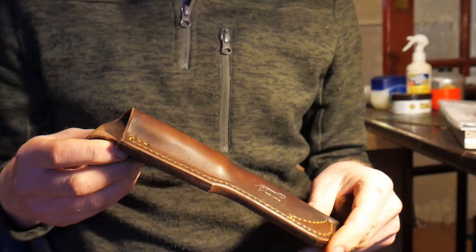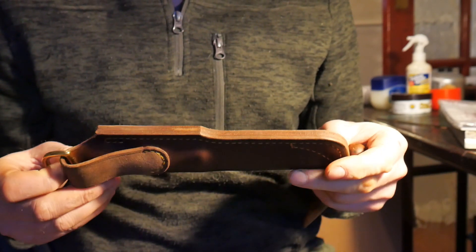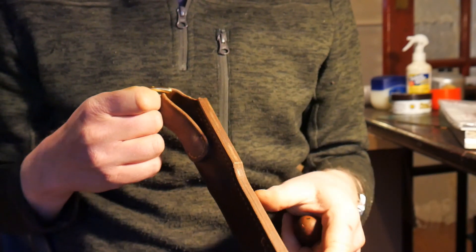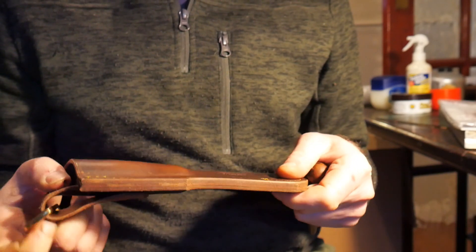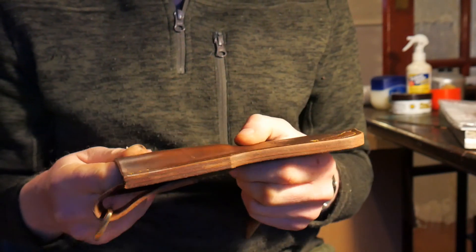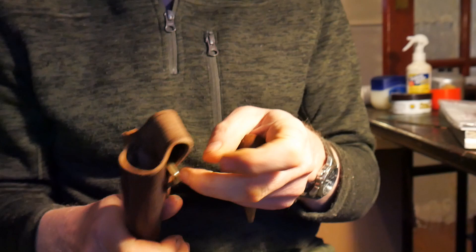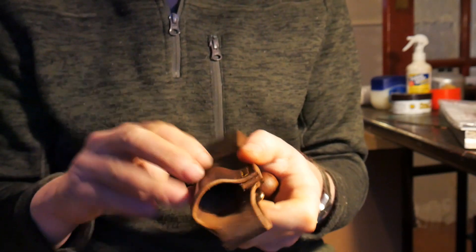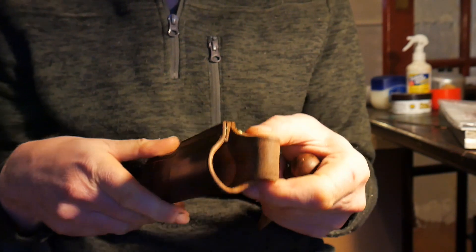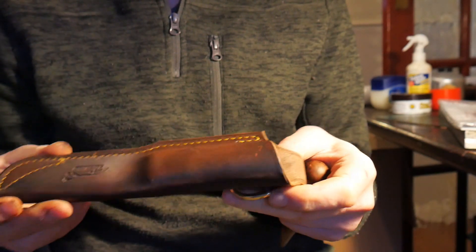This is a sheath I've built for a Bibi knife. I'll show you the Bibi knives in a minute — I've just finished a batch of four. I've got to finish this sheath off. It's been wet formed, it's been dried, it's been in the dryer for about two and a half days. It's hard and it's formed the shape of the knife, individually fitted to each individual knife.